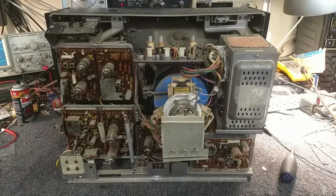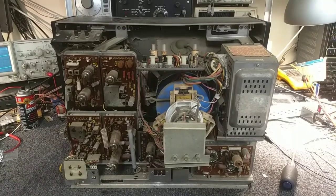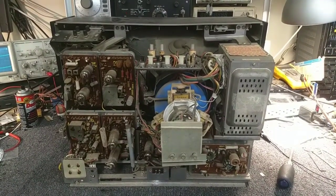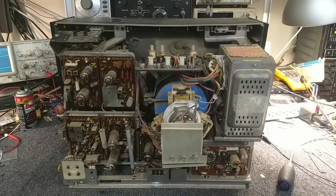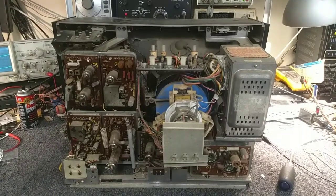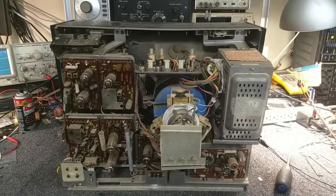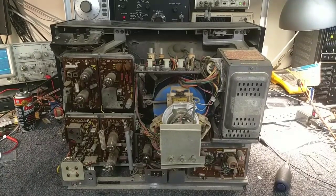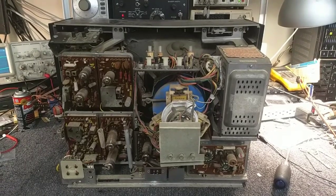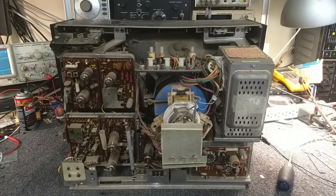Hey YouTube, it's J.P. Dillon. Welcome to part two of the Toshiba Seed 321 hybrid 13-inch color TV. If you're just joining us, the last video — which I encourage you to watch — was fixing a vertical sweep failure that we found as a result of pulling the vertical module out and finding a dead connection on the plate of the vertical oscillator. That gave us a picture; however, the picture was very weak in contrast and very poor quality.